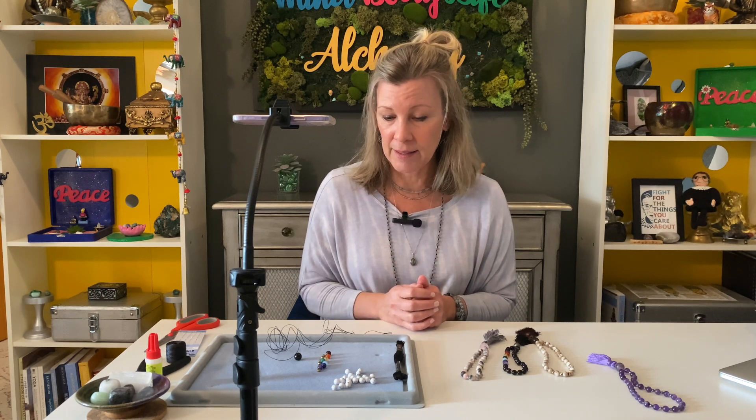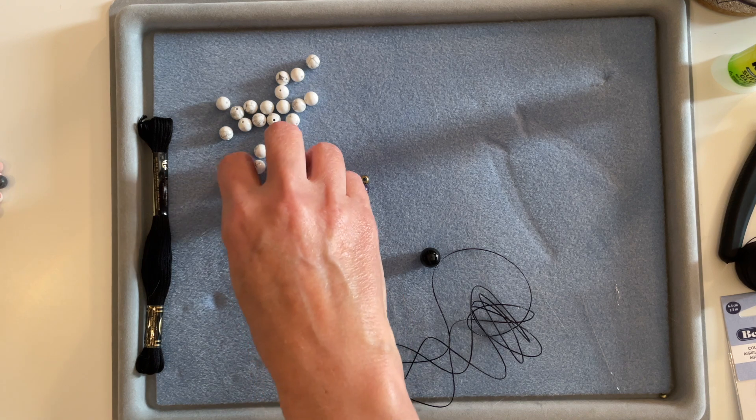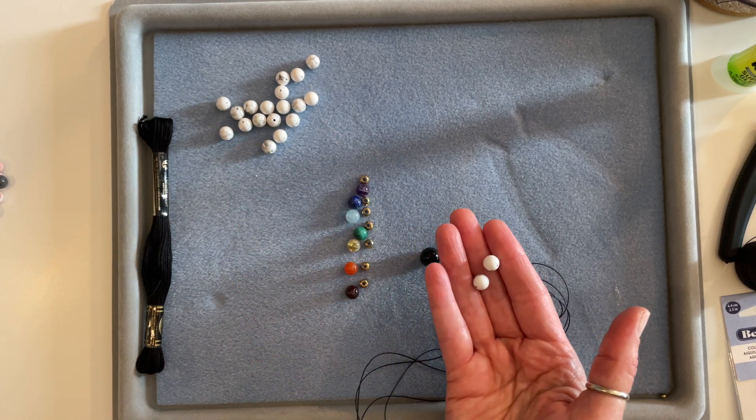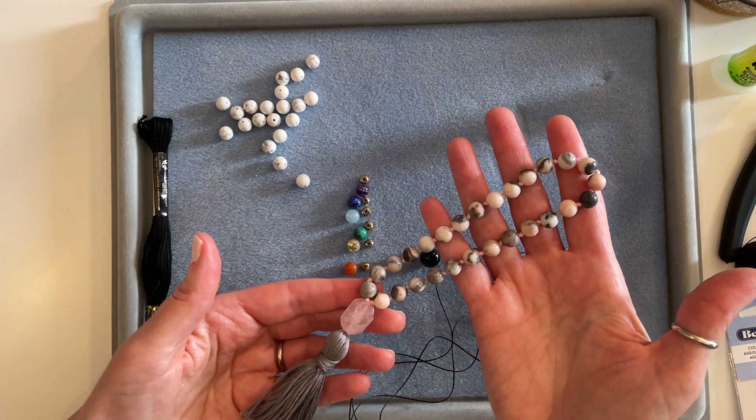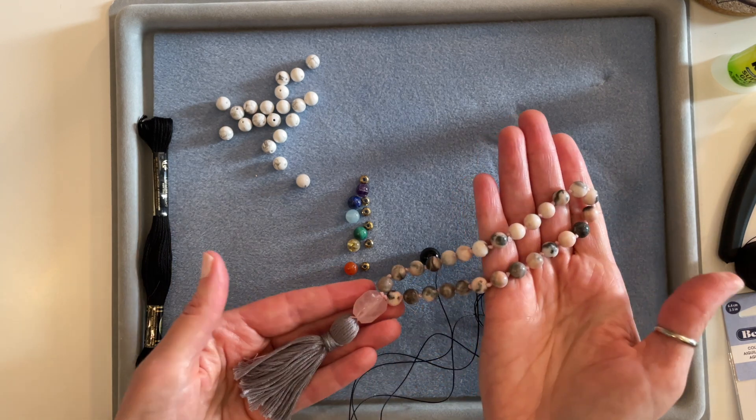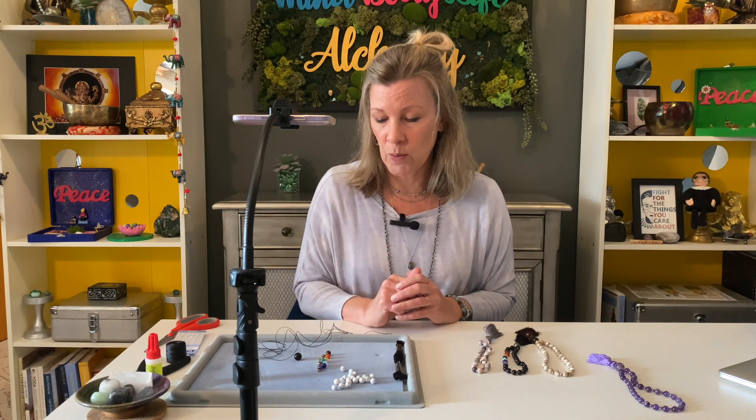First we'll go over all the supplies you need to make these hand knotted travel malas. You're going to need your beads — I recommend 8 millimeter beads for this project. That's what all of these malas I have here are, so you can see the size. 6 millimeter would make a smaller version, 10 millimeter also works for a travel mala, but I wouldn't go much over 12 millimeter as it's going to be pretty bulky.